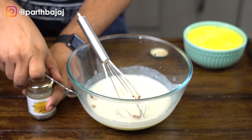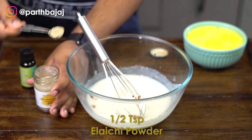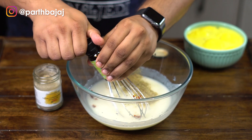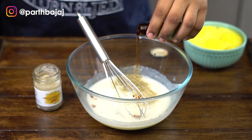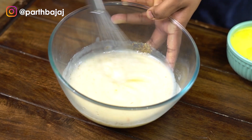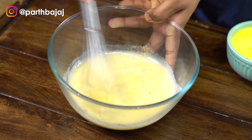I am also adding half a teaspoon of elaichi powder or cardamom powder — you can use any brand, but this is also Carmen County. You can increase or decrease the amount depending on your liking. I am going to add a splash of vanilla extract as well. You can instantly see that the saffron paste is really, really strong and it has got this beautiful natural color to it.